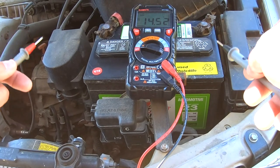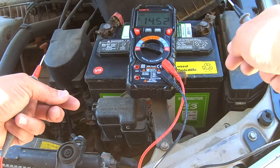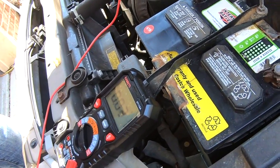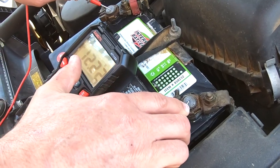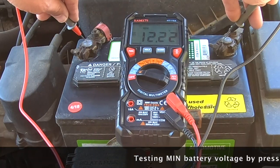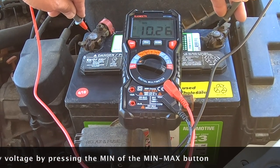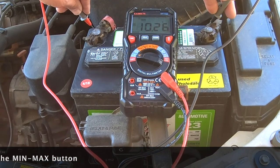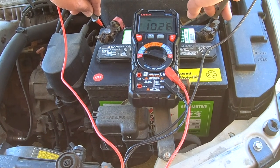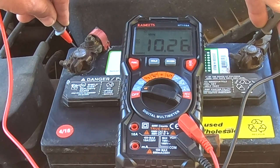Now we want to check how much voltage exists in the battery when it's being started — the lowest it'll go when power is being used by the starter. We put it on voltage, hit the function to get to minimum, and that starts recording. After Rich starts the car, the minimum was 10.26 volts — more than enough, since the minimum threshold would be 9.6 volts. This battery is five years old, but even at about 60% charge level it still has enough to adequately start the car, so this battery is still okay.